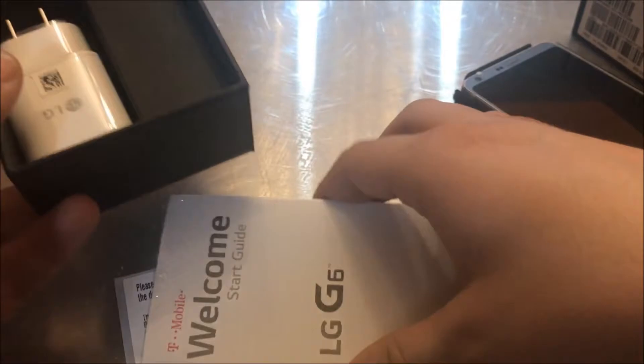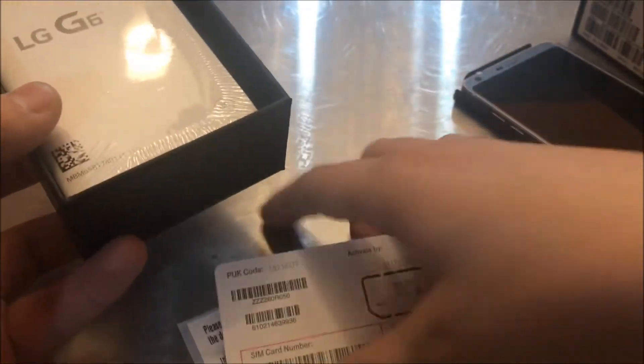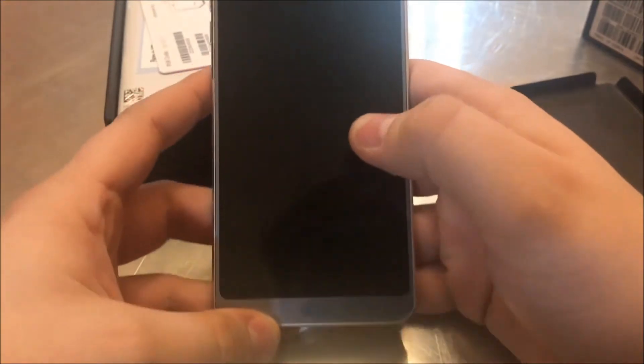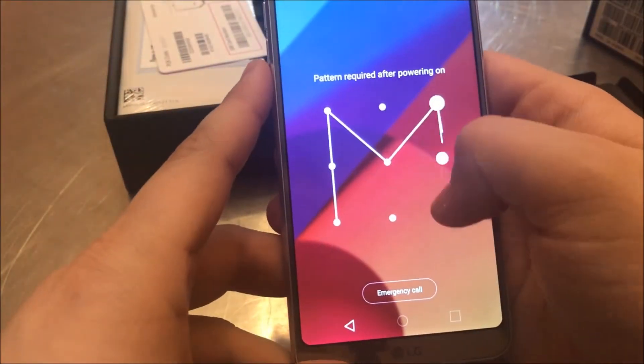At the time of purchase they are doing a promotion for the Google Home, which is actually kind of like Alexa — really neat. I love the double tap feature; I've already set this up.